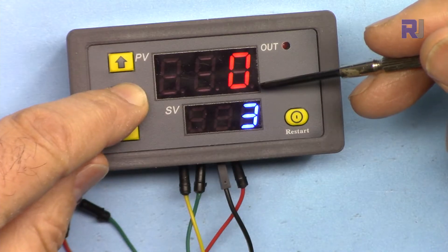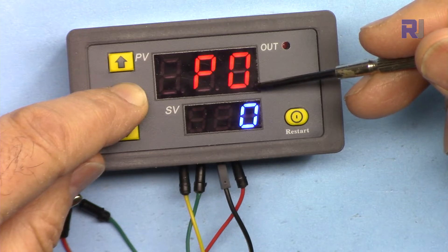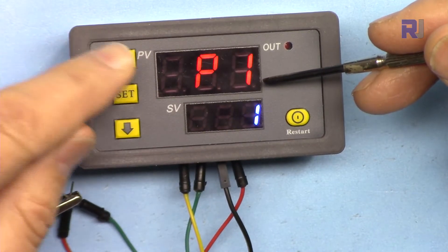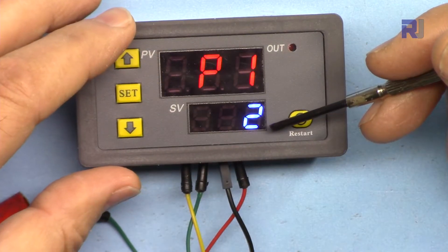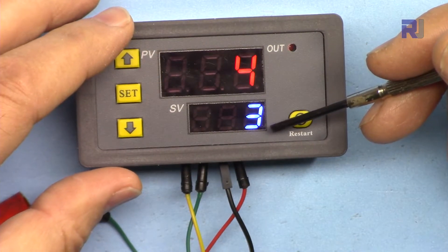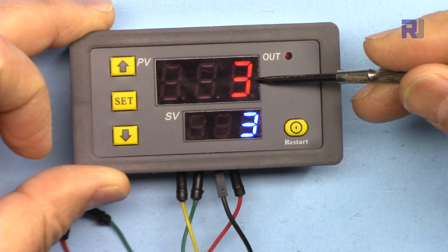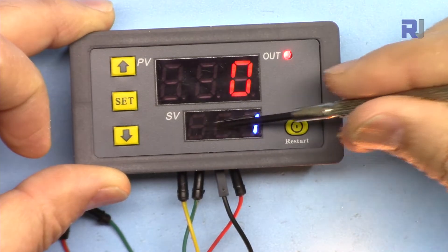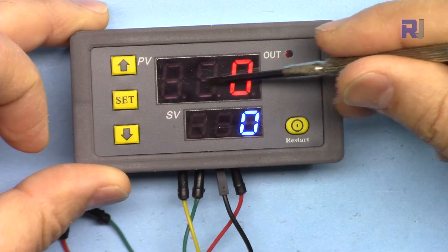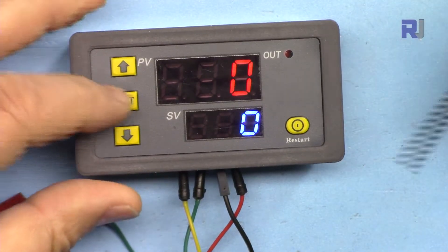Now let's go to P1-2. I'm pressing again and going up — now we are at P1-2. In P1-2 the device first waits for the time set in T1 with the load off, and then turns on for the time set in T2. So it waits T1 amount of time, then turns on for T2.